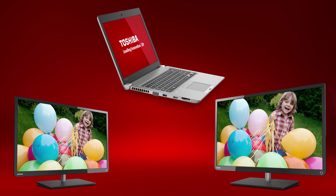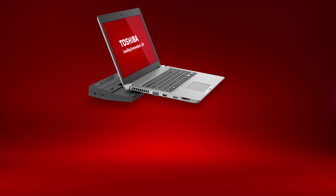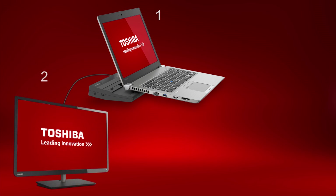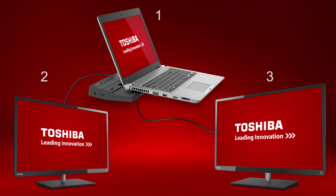Now let's discuss the external monitor capabilities. Using the HDMI or RGB port on the side of the Z40, you can connect an external monitor to your computer in conjunction with the LCD for a total of two displays. With the optional Port Replicator, you can have a total of three displays: the internal LCD display, a monitor connected by HDMI or DisplayPort on the Video 2 group of the Port Replicator, and another monitor connected via RGB, DVI, or DisplayPort on the Video 1 group of the Port Replicator.